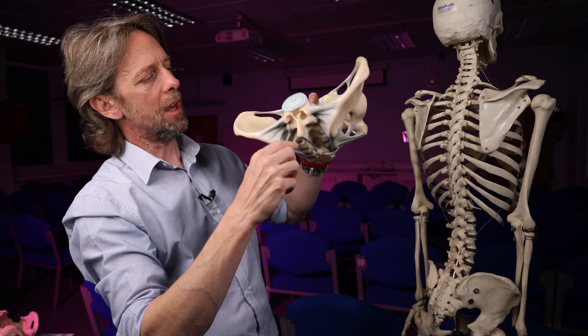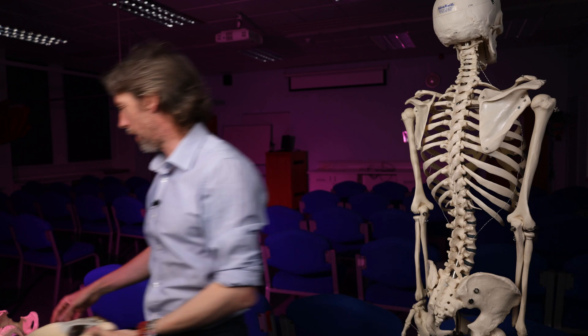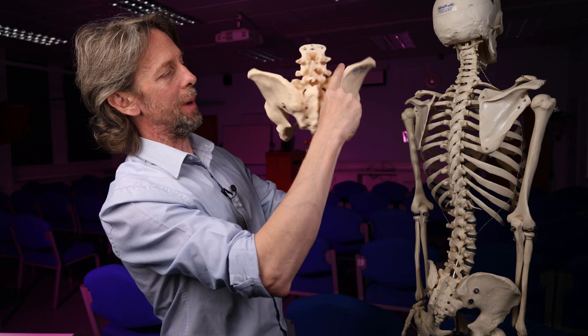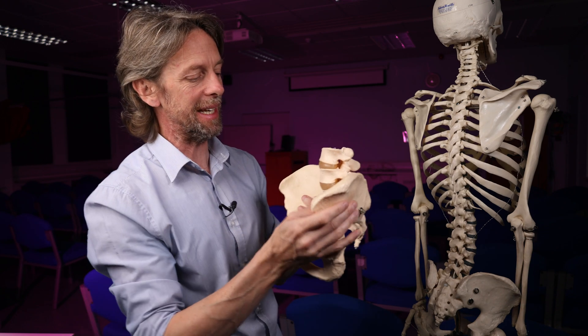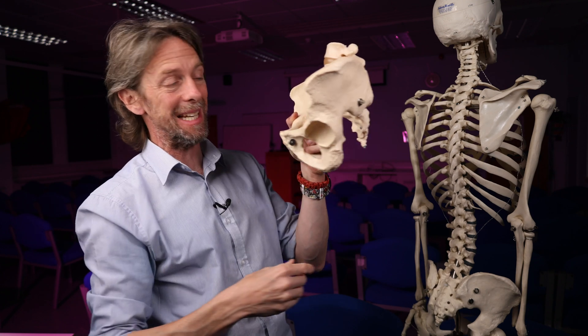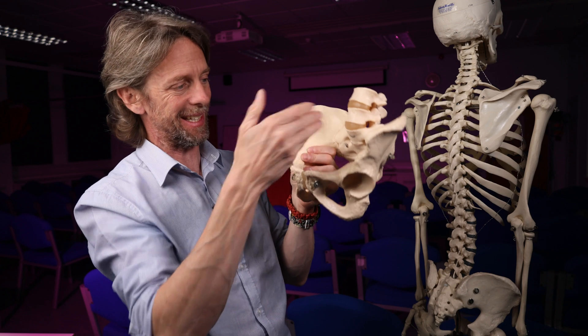So that is the sacroiliac joint. The sacrum and ilium form the sacroiliac joint — a mixed synovial joint and syndesmosis, a fibrous joint. It moves a little bit, but movement is limited. It's very strong. Those are the ligaments, and that's the anatomy.